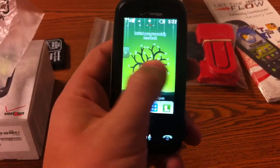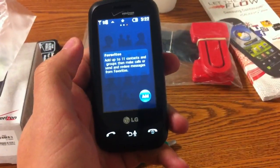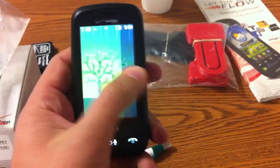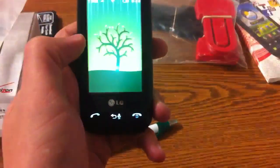One thing I pointed out last time is that it has the three screens set up for you. You can set up to 11 different favorites that you want to have, either text messages or contacts. And then it also has your messages here — I'll go into more of that in a minute.